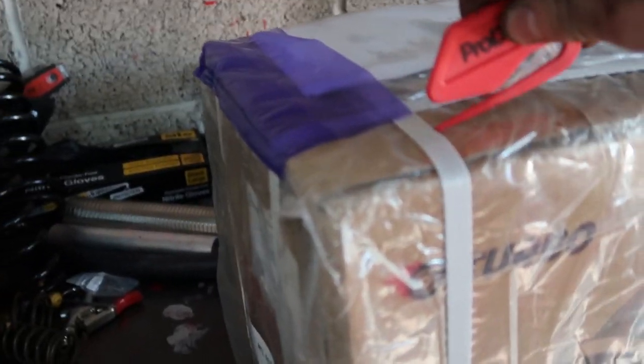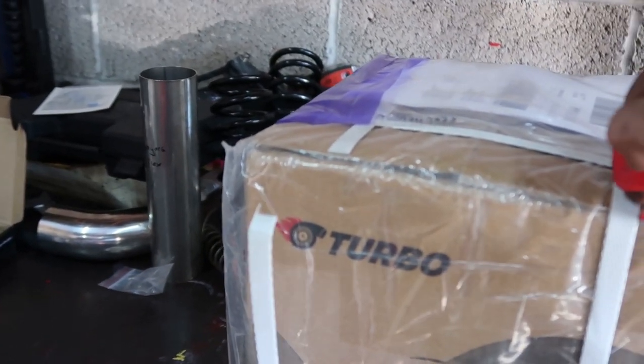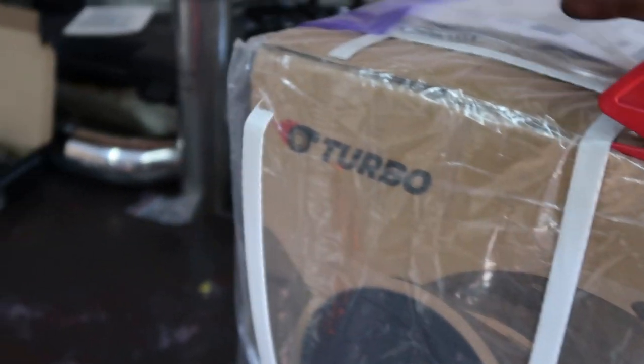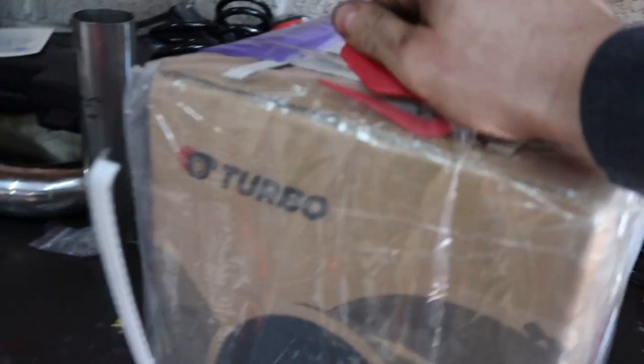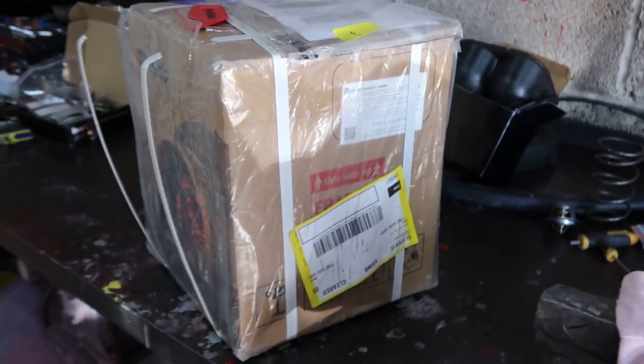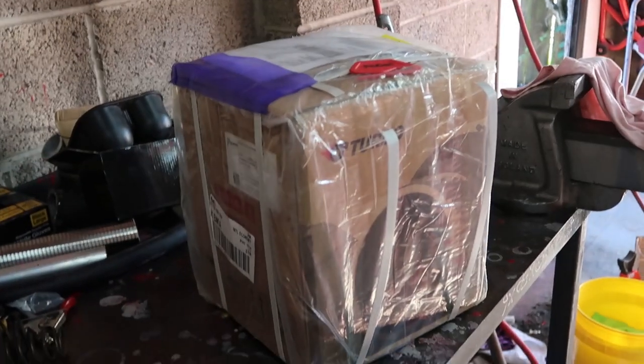Yep, this is my new turbo from Pulsar Turbos. I've been speaking to them for a little bit about getting one of their turbos. They came to me and asked would I like to test with them, and I'll do a couple of films for them. So we're going to open it up, have a look inside, check the quality of castings and all that. We will stick it on the car, but that won't be happening today — this is just the unboxing video.